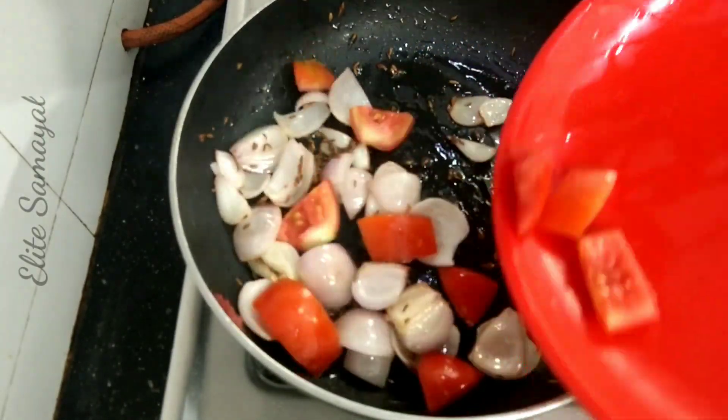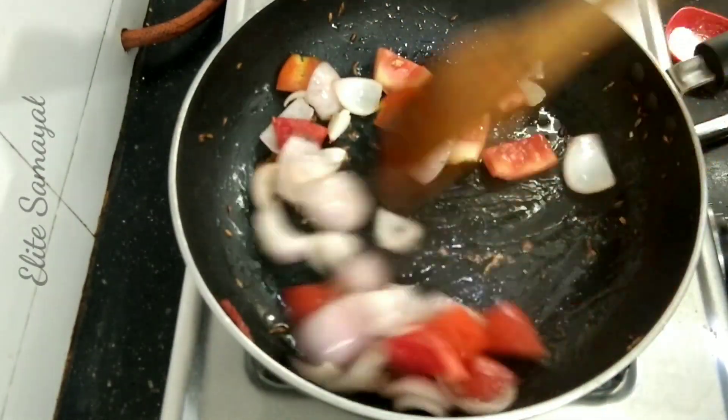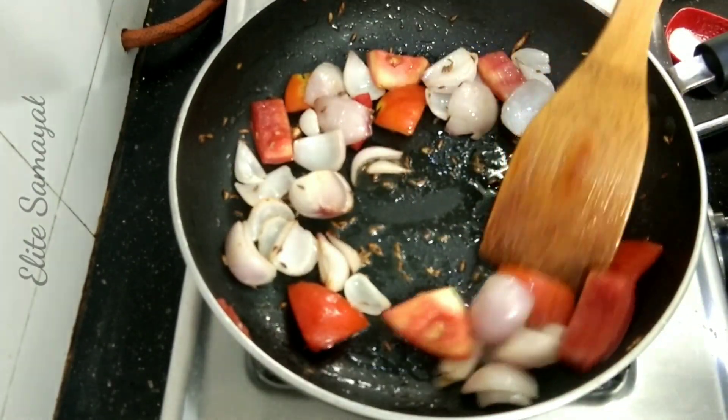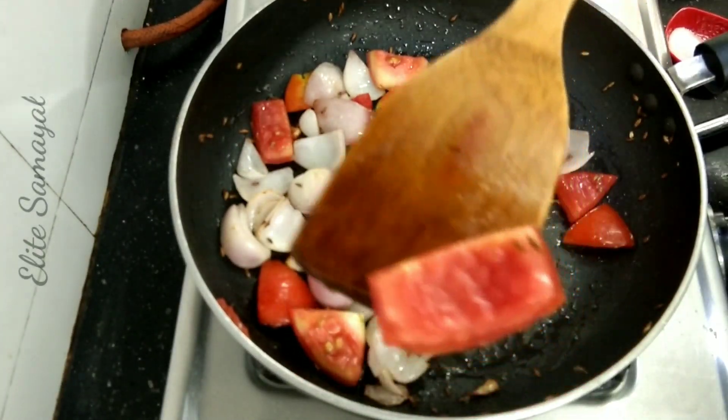Now add a thakali. If you like it, add a little thakali. Put some pieces in the pan. We need to put a little bit of cauliflower in the pan. You can just put it in the pan.